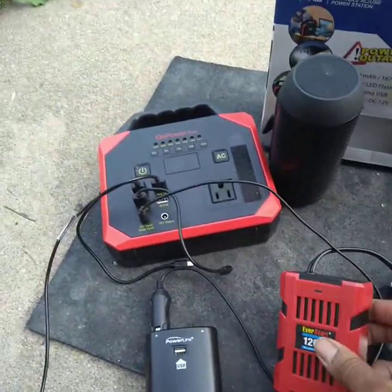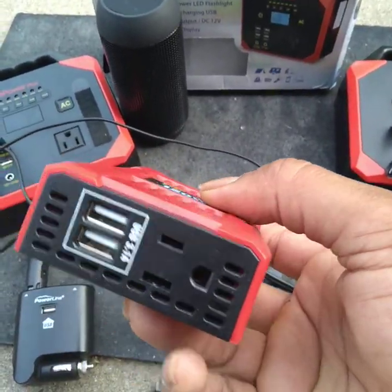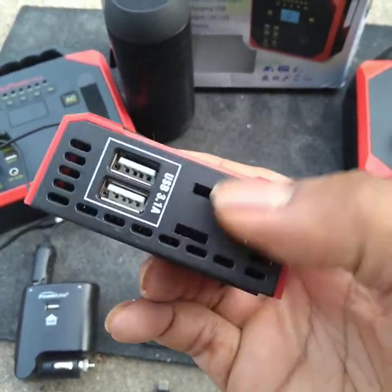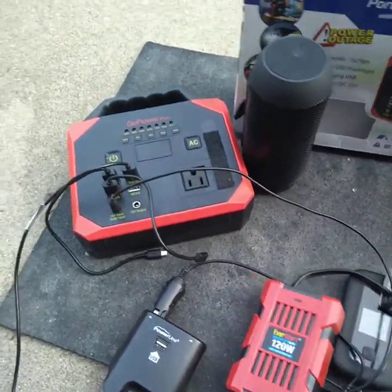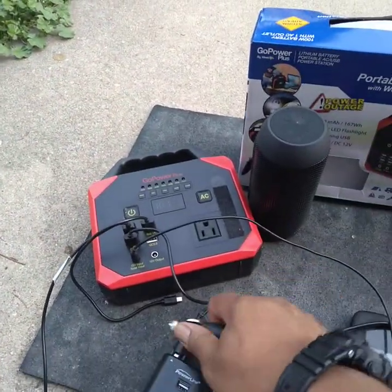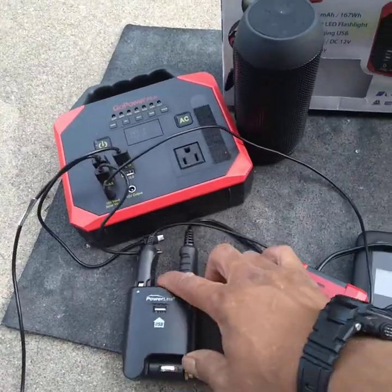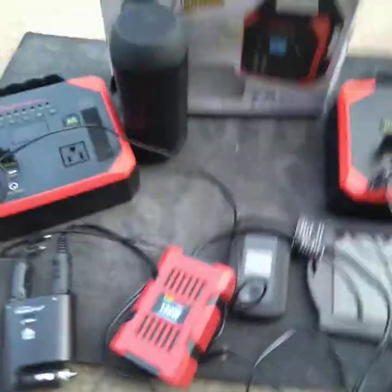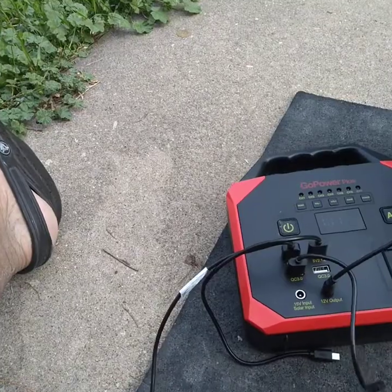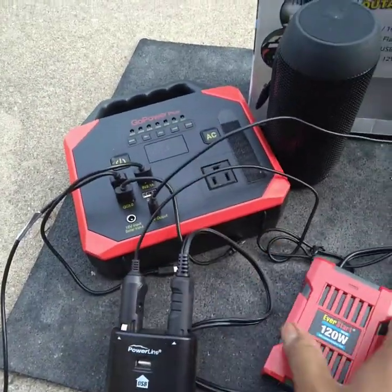I also went and bought this — it's an EverStart 120-volt. Basically, it's a 120-volt outlet so that you can plug up either USBs or a regular standard appliance, but it's only rated at 120 volts. What you're going to do is take the male side and plug it into the female of the PowerLite. The power coming out of the 12-volt outlet is going to power this up, and once it's powered up the light will come on and then you can plug up your device.